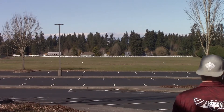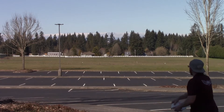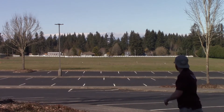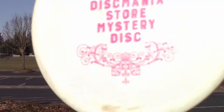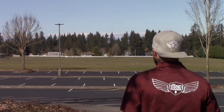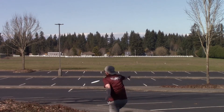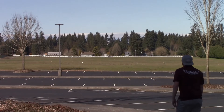Knowing how they flew on an anhyzer, I went ahead and just tried to put a good rip on these to see if they flip up and go straight, or maybe get a little bit of turn. The stock S-lines definitely pop up out of the hyzer a little bit and can turn into a straight shot, but on some of the other S-line shots you can actually get them to come up and turn a little bit.